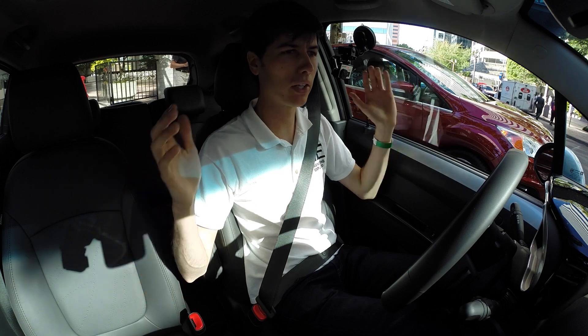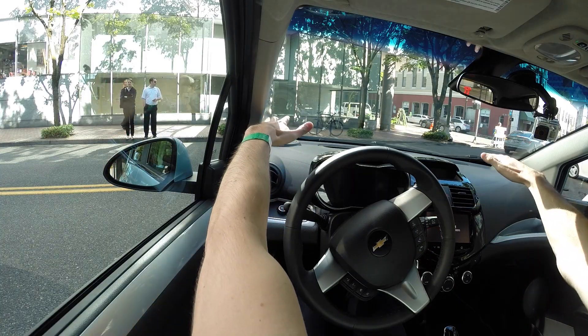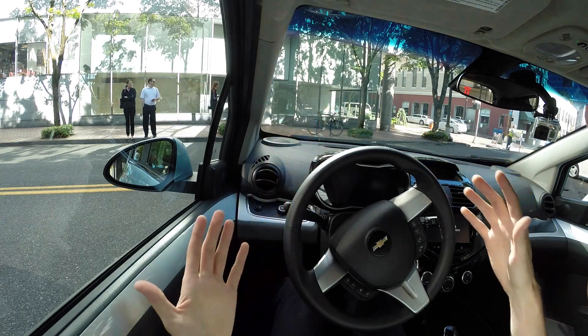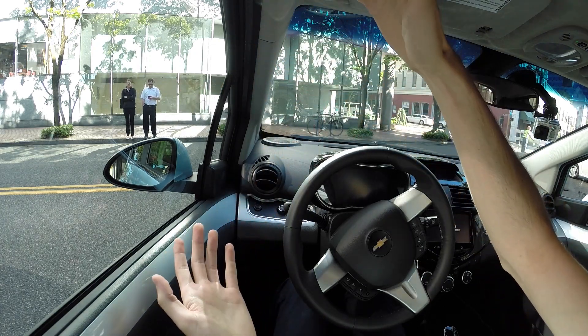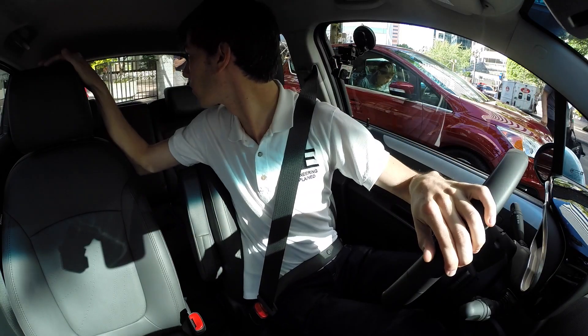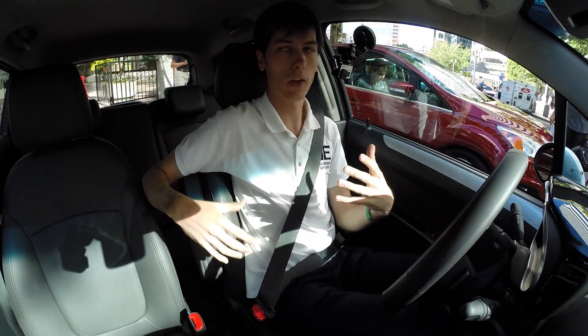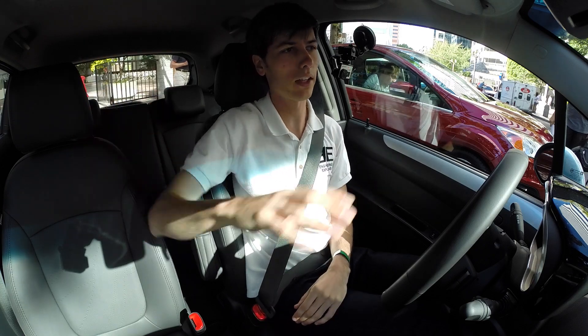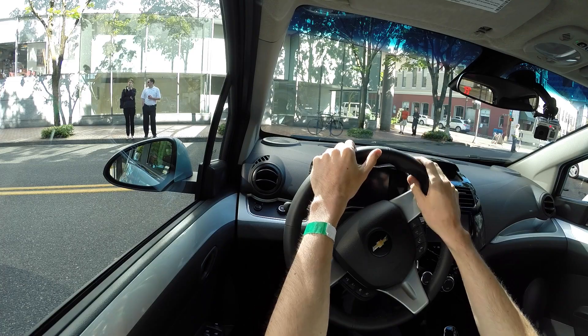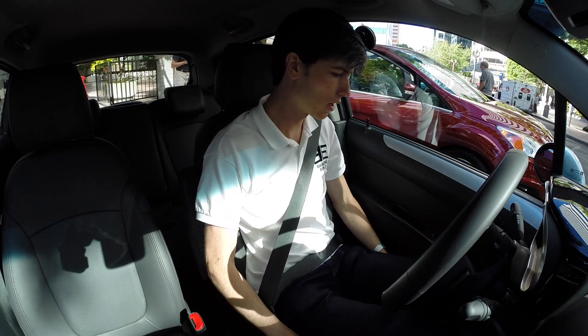First we're going to start things off talking about visibility. Looking out the front, the dash comes up a little bit, so the front window is a bit narrow and kind of far away. The sides, however, are very large, so you've got plenty of visibility looking to your left or right. Checking your blind spot is fine. Looking out the rear, the car is very small, so overall visibility is okay. It's just the front which is a little bit far away and raised up a bit that makes the visibility slightly challenging.